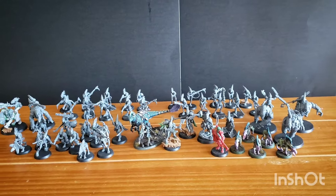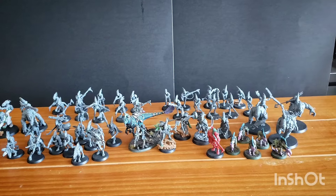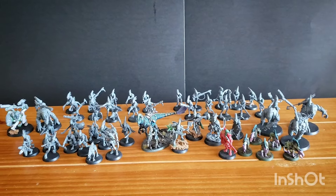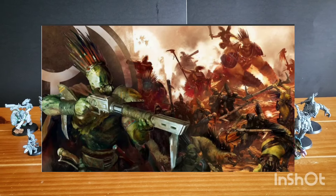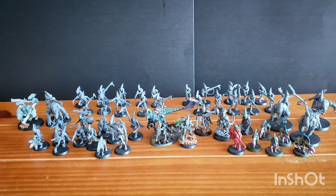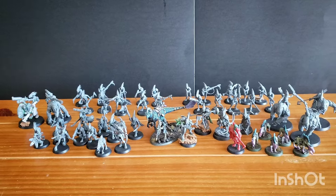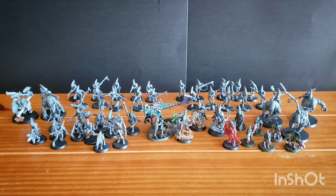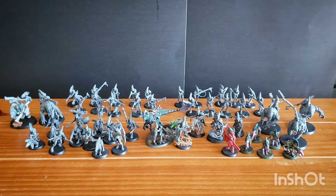Hello everyone, welcome back to another video. It has been far too long since we've had a dedicated Kroot video on the channel, and I realized it's also been too long since I made a video on the fantastic Kroot box set that came out earlier this year — the Kroot Hunting Pack — and I never actually made a video on what I did with that.